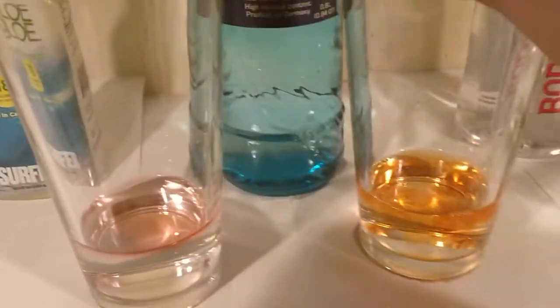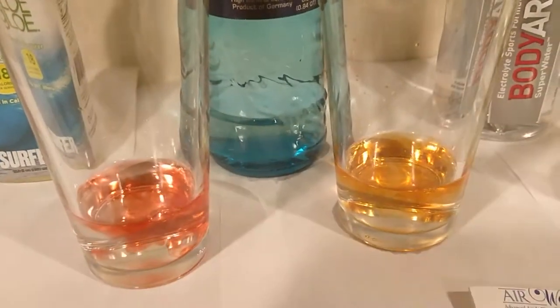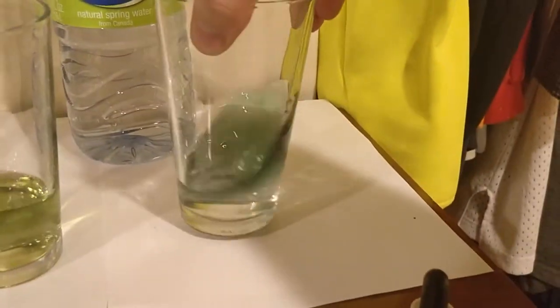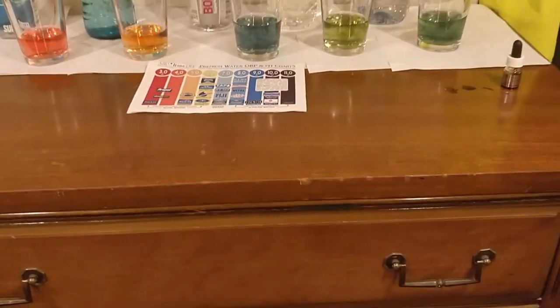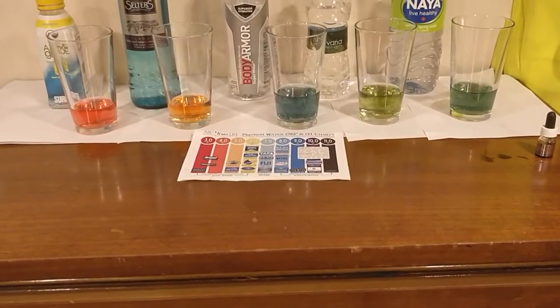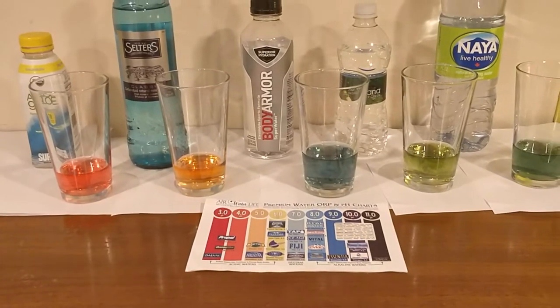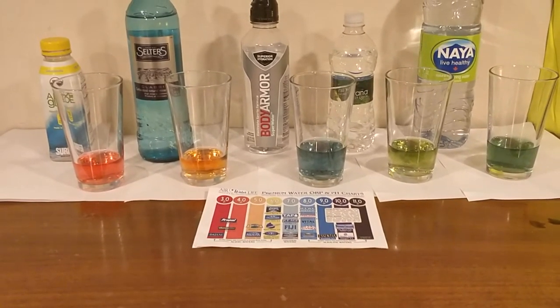As you guys know, I'm colorblind. So I'm going to leave it up to you guys to decide what color these waters are. Here's the chart. What colors do you think they are? Leave a comment saying what colors you think they are.